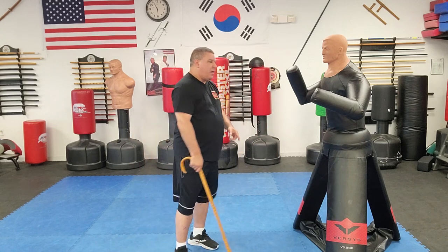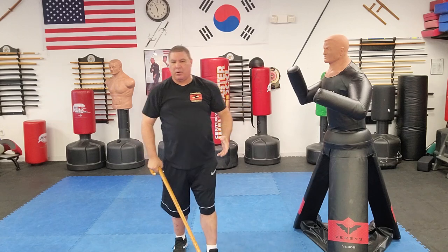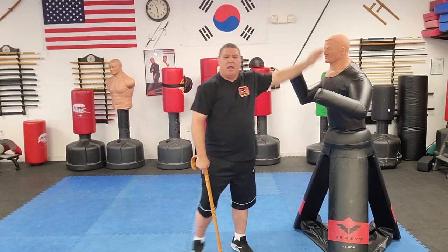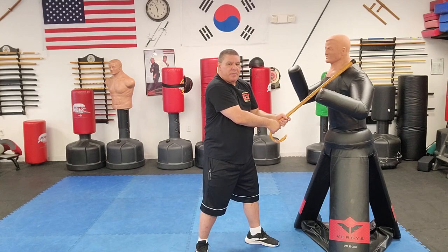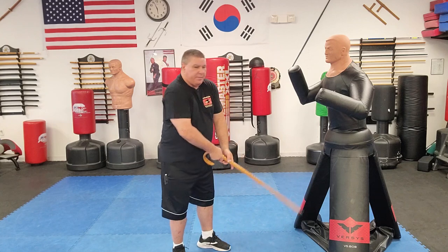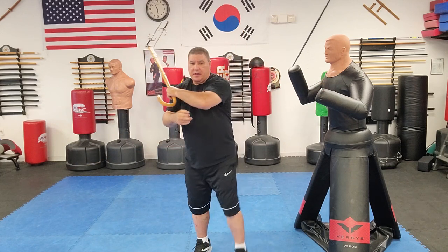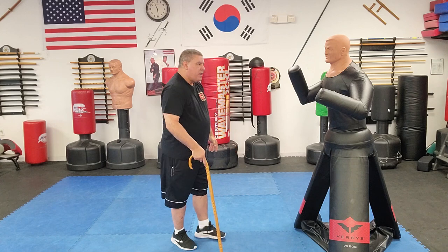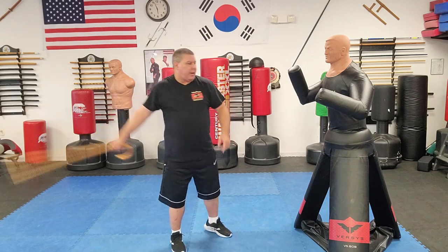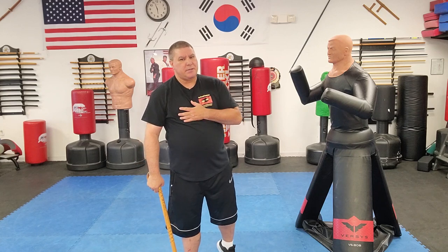Another thing about the single-handed: if I'm doing a two-handed and bringing it up and around — yes, I have tremendous power coming down, I'll break that collarbone, I'll split that head like a melon. But I bring it up and he may grab it. I'm not a fan of sticking my cane out there for them to grab. And if I do one of these big swings — if he's any good at hapkido or grappling and he gets me in that S-formation lock — I've got problems.